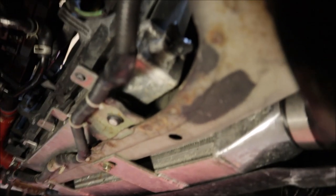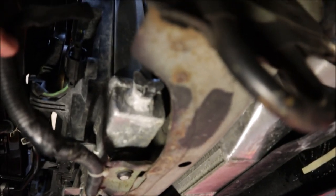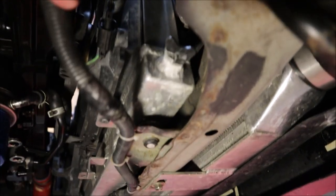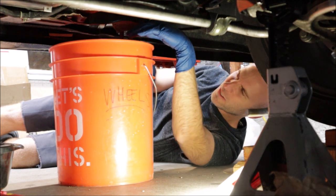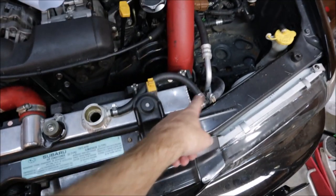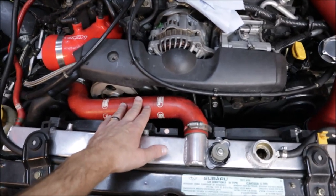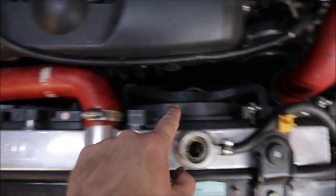You can see the little drain petcock there for coolant, and it is actually covered in coolant. See all that dry crusty white stuff — that means it's been leaking. Next order of business will be to get some of these reservoir overflow tank hoses out of the way. The top radiator hose will come out, and then we're going to get these fans out.